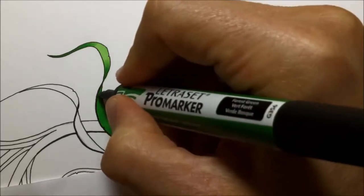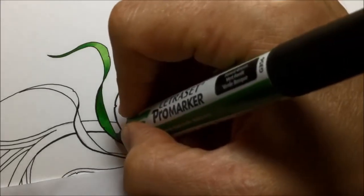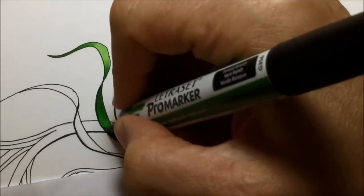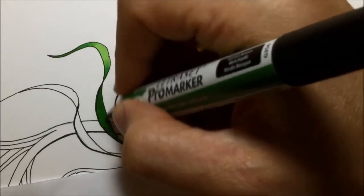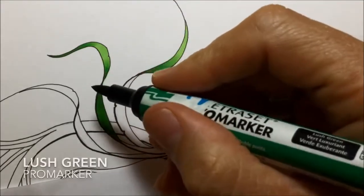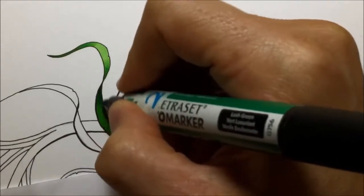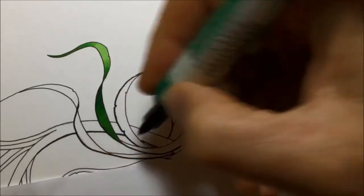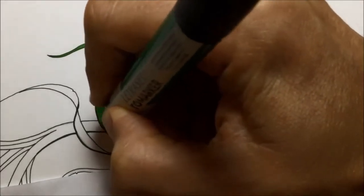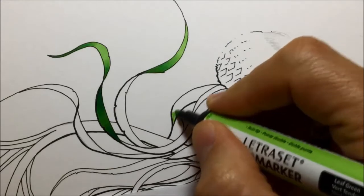Then I switch up to another darker marker, which is forest green. So I'm gradually layering up these colours of green in an effort to get a nice rich colour, but also so it's dark enough. Then I go in with a little bit of lush green, just to add a little bit of extra dark to where this part of the tentacle would twist around and then show the light side of itself. So that's how I do the dark areas.